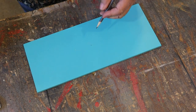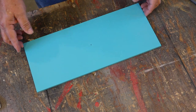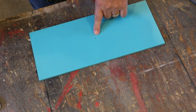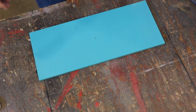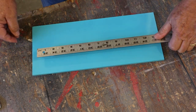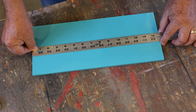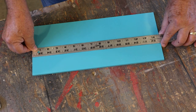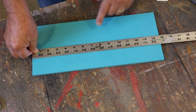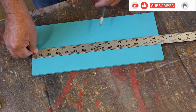So now we have this center point right here with just one measurement. And just to double-check it, we'll verify side to side. The ruler reads about 14 and three-quarters, which would be seven and three-eighths — and there it is, right at seven and three-eighths.